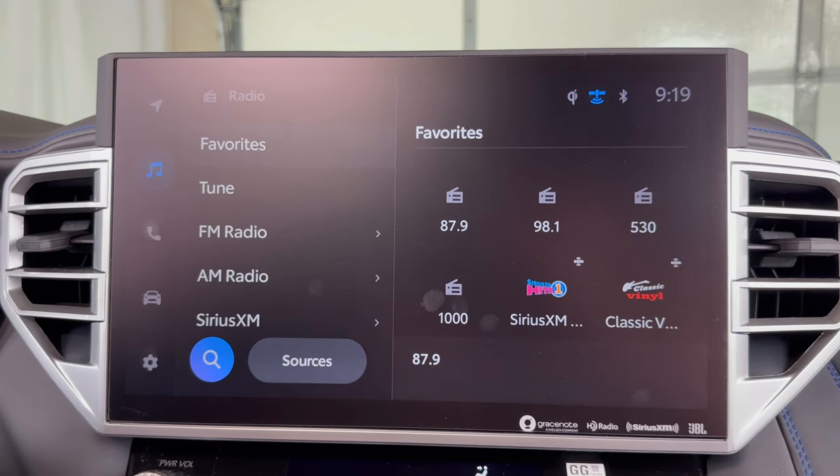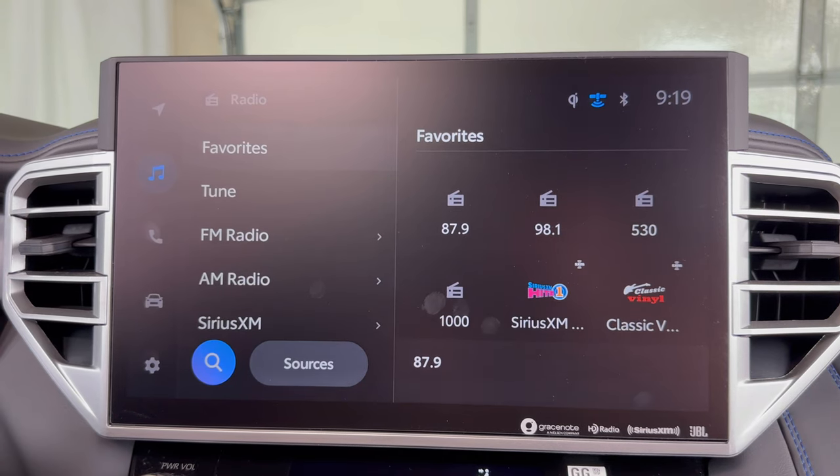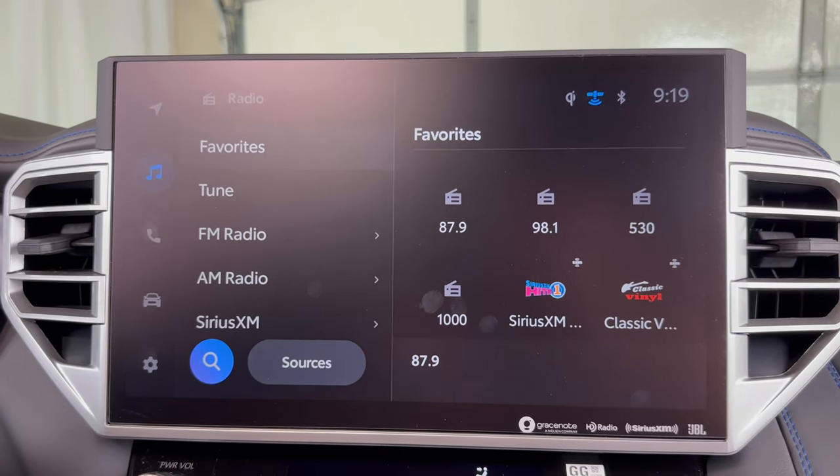What's up everyone? Welcome to the video. Today we're going to take a quick look at how to connect a phone to a 2022 Toyota Tundra using the Bluetooth.